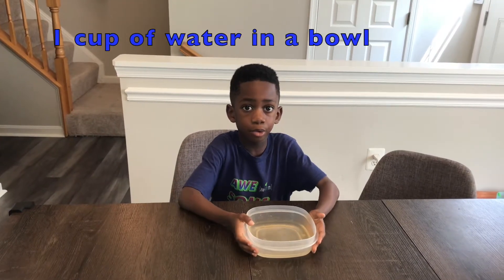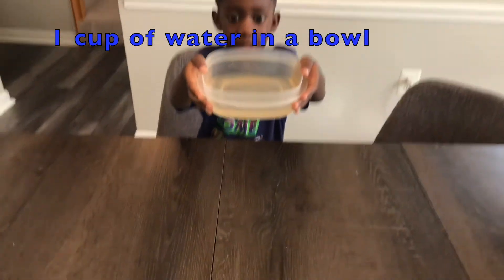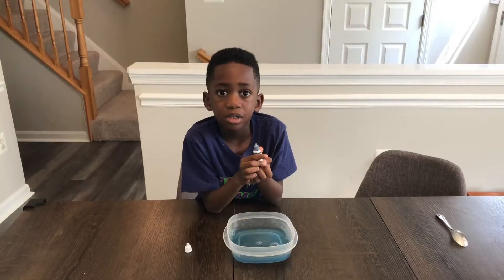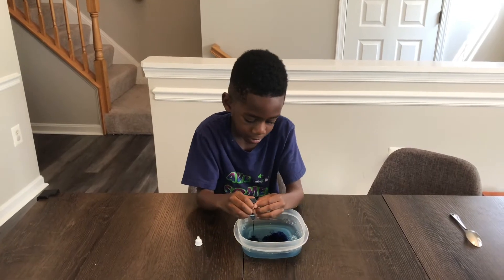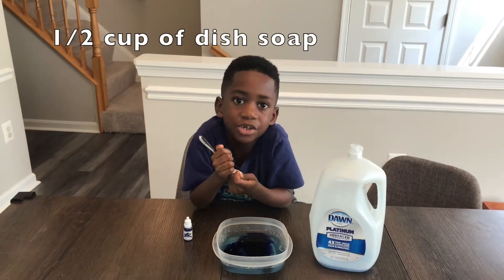Next, put a cup of water in a bowl like this. Now, put some drops of food coloring in. Now I have to add some soap and stir.